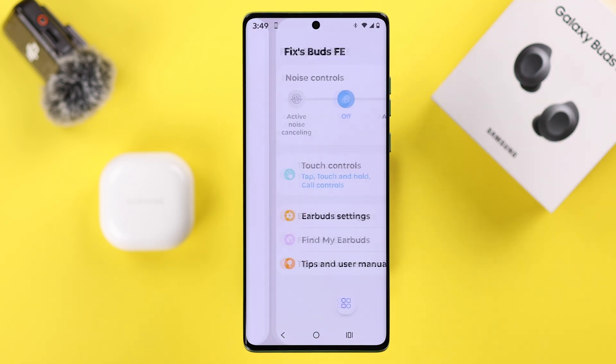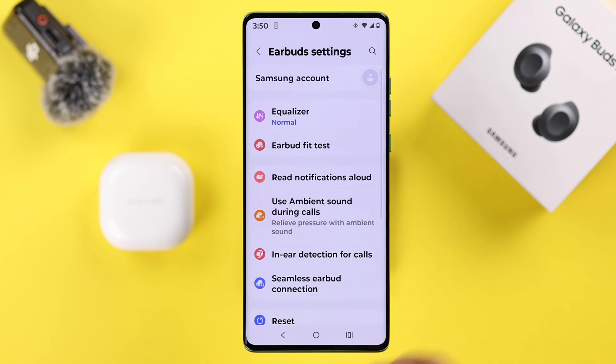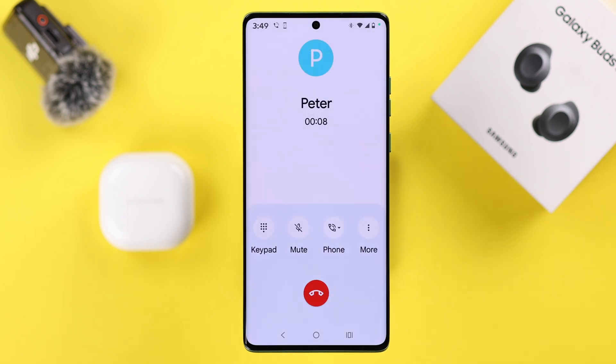Another reason could be in-ear detection. If you use the Wearable app, open it up, go to the app dashboard, then to Earbud Settings, then to In-Ear Detection for Calls, and simply turn it off if it's enabled.